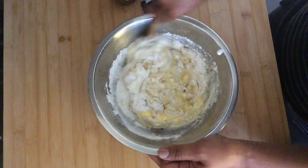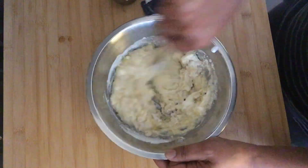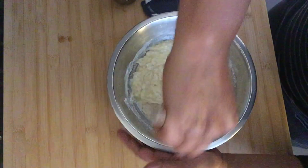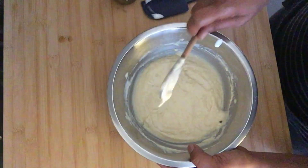So simple to do — just one bowl. You just want to make sure you incorporate everything really well so there's no more dry flour. Make sure the eggs are mixed in well too, and you get this creamy batter.